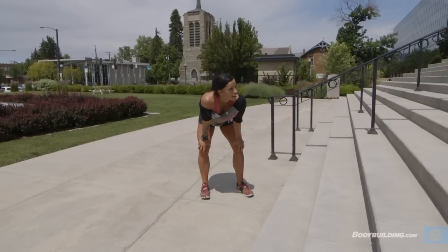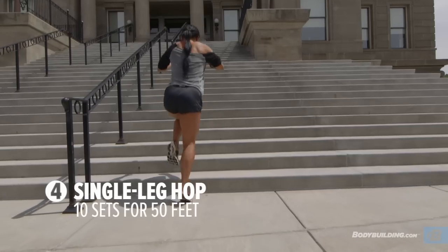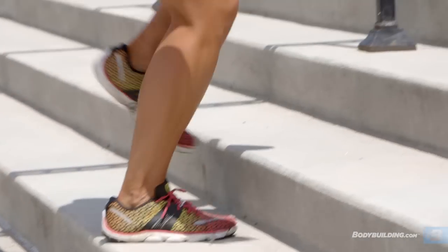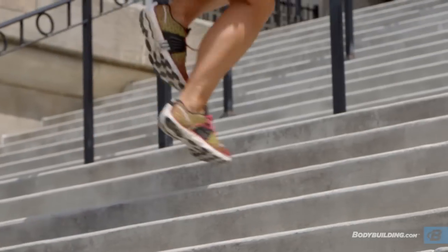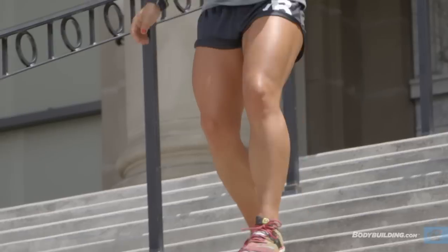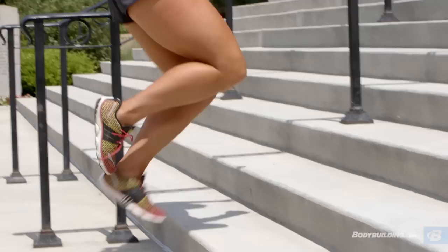For our fourth exercise today, we will be doing single leg hops all the way up. Make sure you're getting five sets of each side — five sets for your left and five sets to your right. You will really feel this in your calf muscles, so I'd recommend you stretch that out a little bit before. As far as speed, I'd recommend just going at your own pace because your calf is gonna get really tired, but you want to get up the steps as quickly and efficiently as you can.